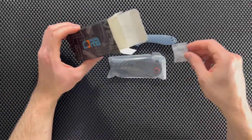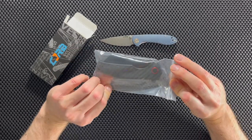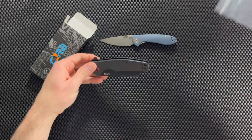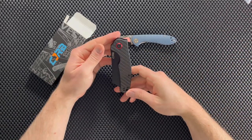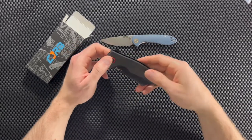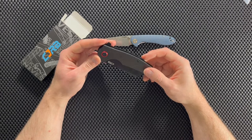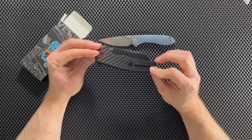Pretty much straight inside the box you have that, and you have a bag with the knife — and there it is. So yeah, this is called the CJRB Crag. There are several different versions of this knife, but I thought this one looked really cool so I decided to pick it up.